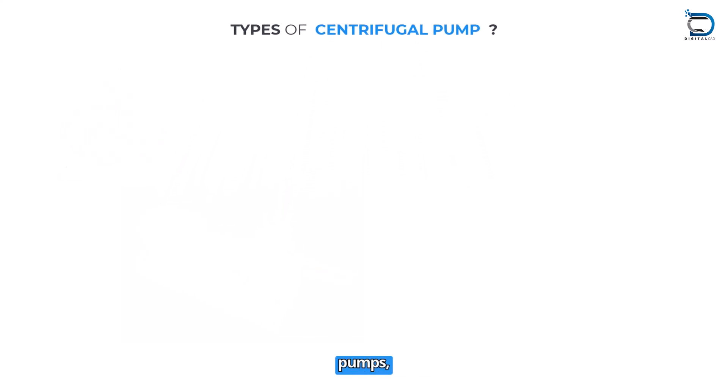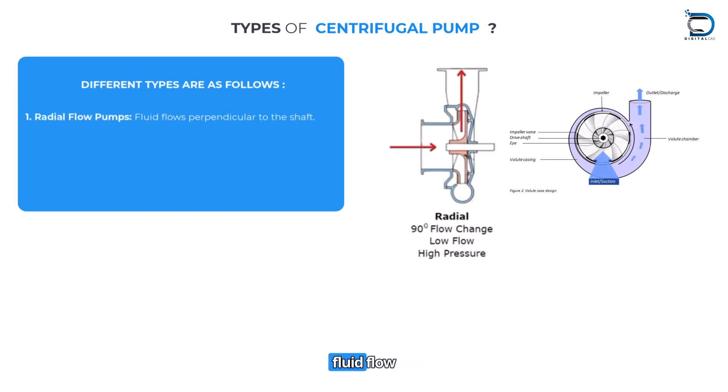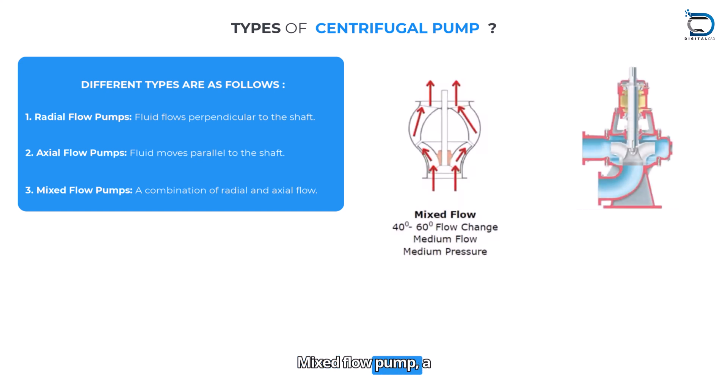Types of centrifugal pumps: Radial flow pumps — fluid flows perpendicular to the shaft. Axial flow pumps — fluid moves parallel to the shaft. Mixed flow pumps — a combination of radial and axial flow.